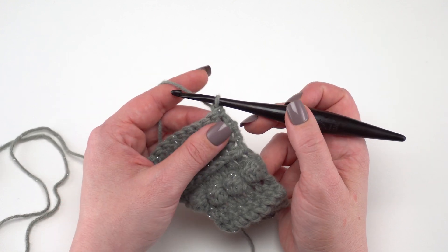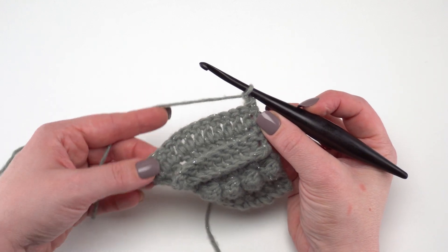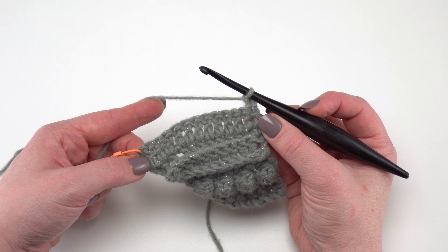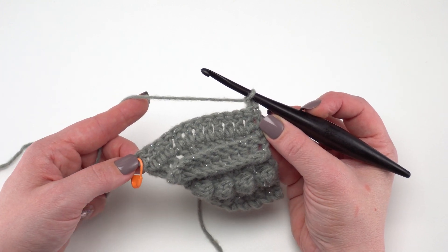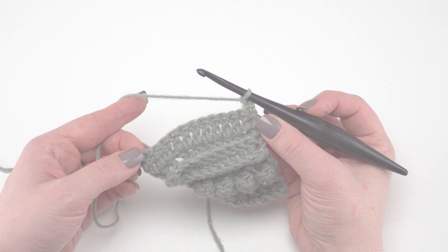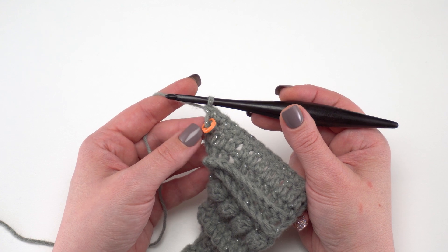Round one of the edging begins with a chain one and then we single crochet in each stitch across row 119. Just single crochet across all of those stitches and I'll see you when we get to that first corner. I've worked a single crochet in each stitch to that first corner.